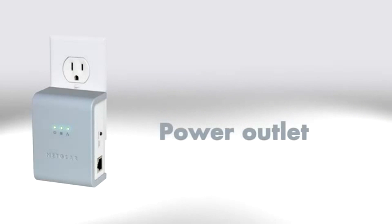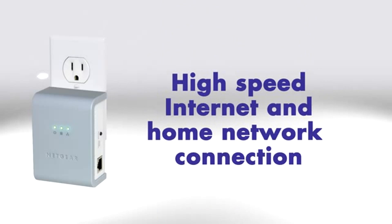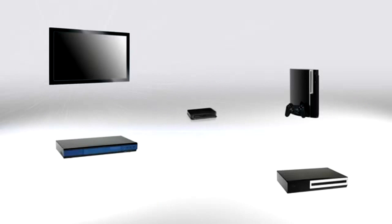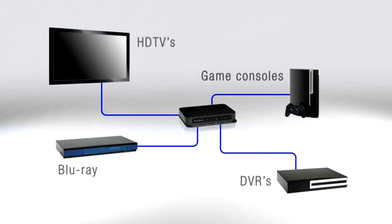This unit turns a power outlet into a high-speed internet and home network connection device with speeds up to 200 megabits per second, fast enough to stream HD video, letting you connect all your ethernet-enabled devices in your home theater to the internet.